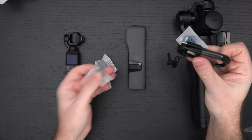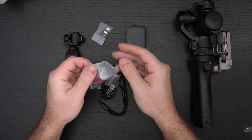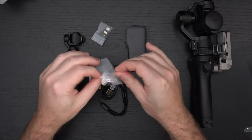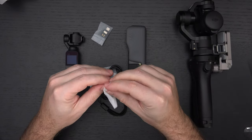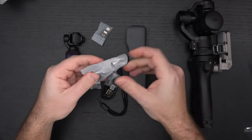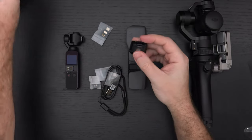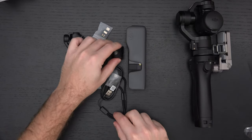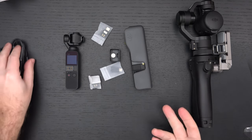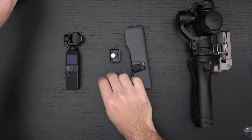We've got the included connectors to hook this up to your phone, just like with the previous generation. Also included is the ability to give the Pocket 2 a quarter-20 mount on the bottom, so you can actually stick it on a tripod or selfie stick. Believe it or not, that was an afterthought in the original, and that's exactly what this accessory is. There's also a charging cable, which you can also use to transfer data instead of pulling out your micro SD card.